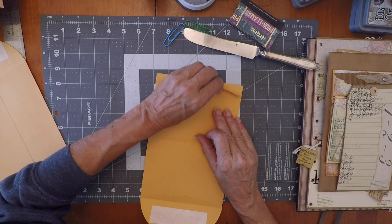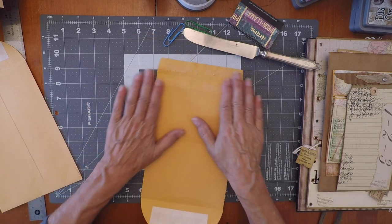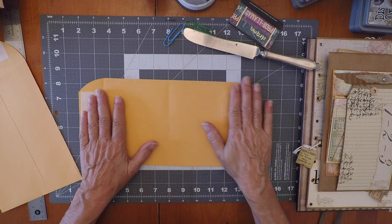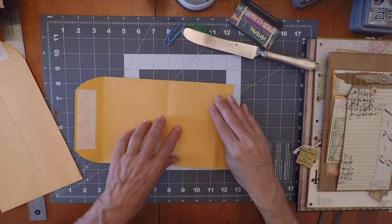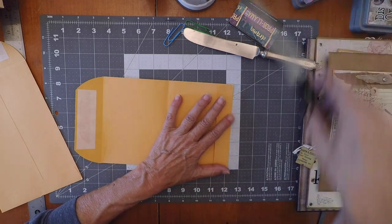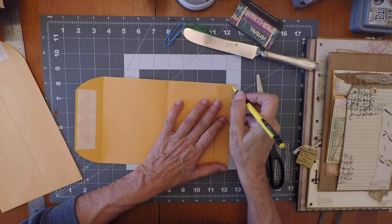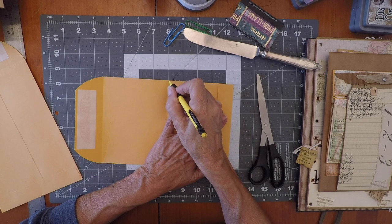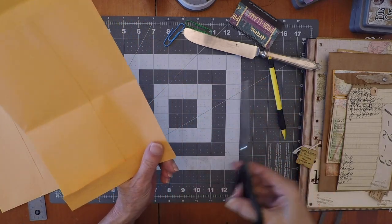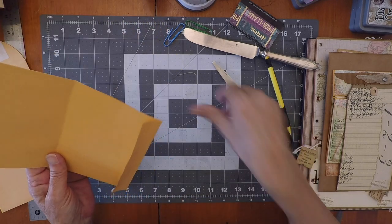So first thing we do is this — it shouldn't be too hard. Dollar store quality. Put the flap back down. It's unglued — good. We gotta take scissors and we're gonna cut a sliver from this end to the fold. A sliver, yes, to the fold. Done.